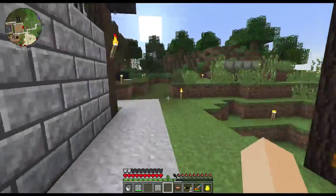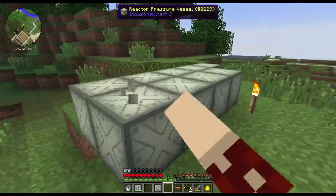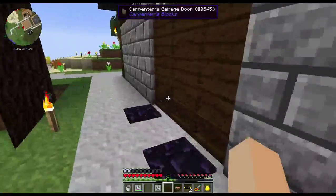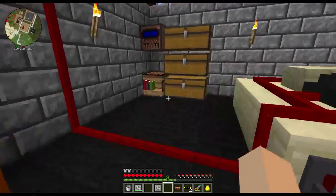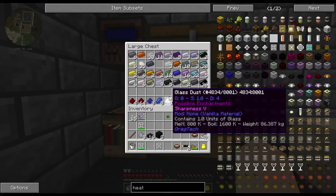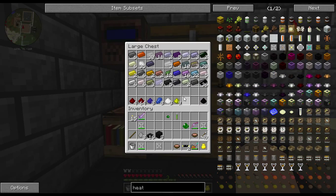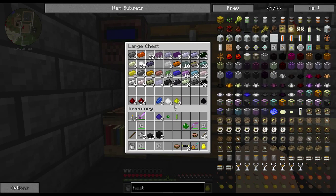Xar says he has some more of these casings and he's going to bring them over to me, so I don't have to remake them from when I melted mine down. So when he brings them over I'll set up a fluid reactor, which I'll go ahead and show you guys real quick.